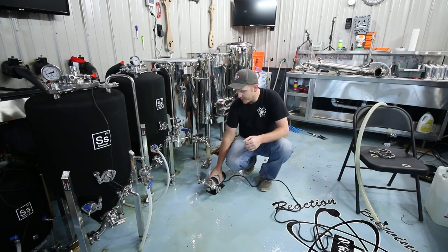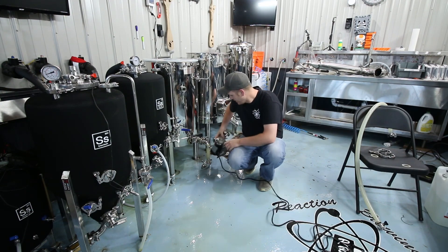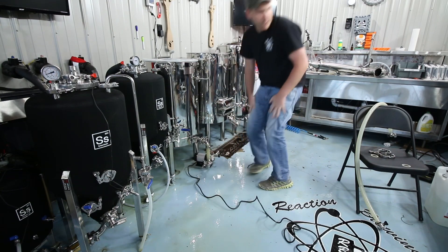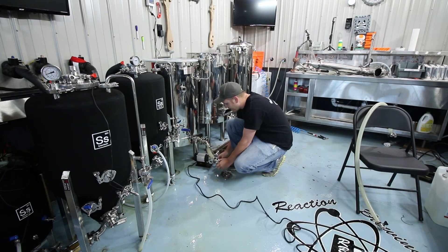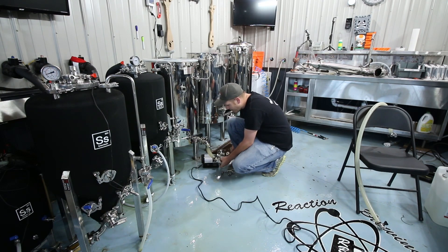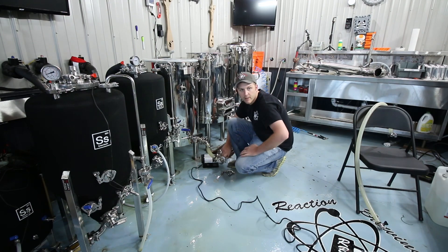Hey guys, we're back. We're going to finish up this little Blichmann test. We got the Riptide here, we're going to hook it up. The first thing I dislike about this pump — though I knew it going in — I don't really care for pumps that aren't center inlet. I'd prefer a center inlet pump; it's just easier to hook up and easier to plumb everything. This is the only configuration this guy's offered in, so we'll get that hooked up.